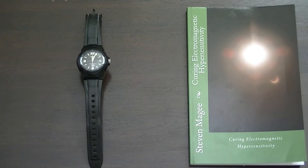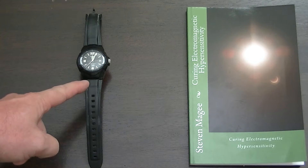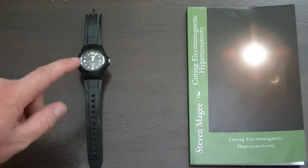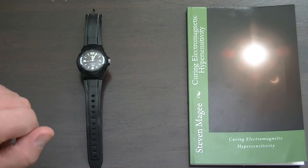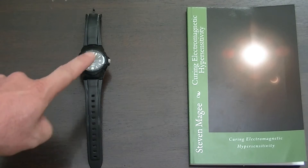Hi, my name is Stephen Magee and I'm the author of Curing Electromagnetic Hypersensitivity. I'm here to talk about this watch. This watch is a big feature of this book and it's one of the things that I found actually helps with curing electromagnetic hypersensitivity, and we're going to do some electromagnetic field testing on it.